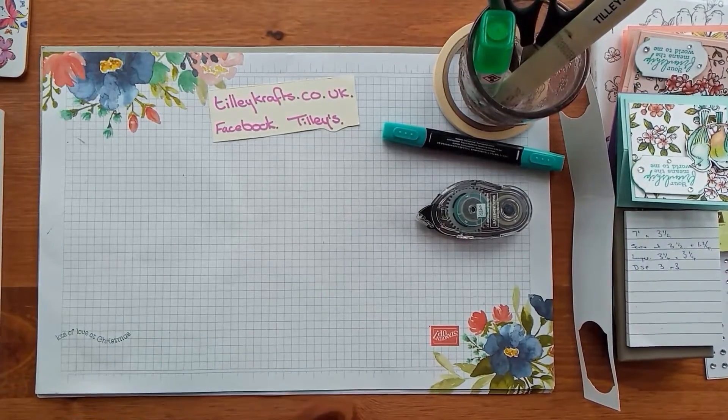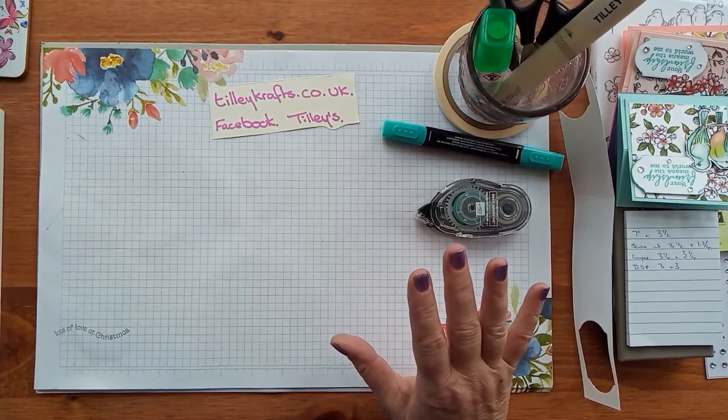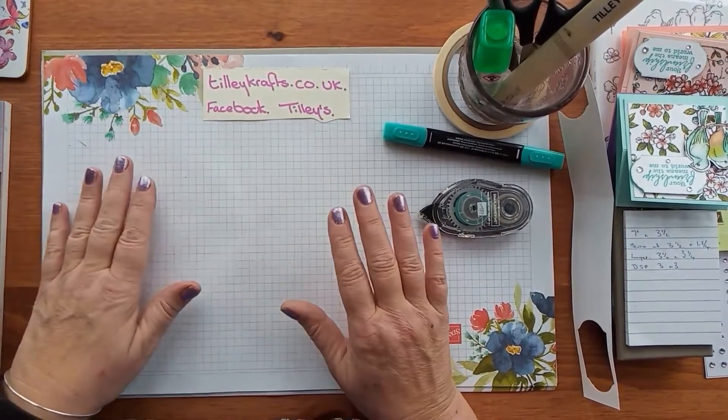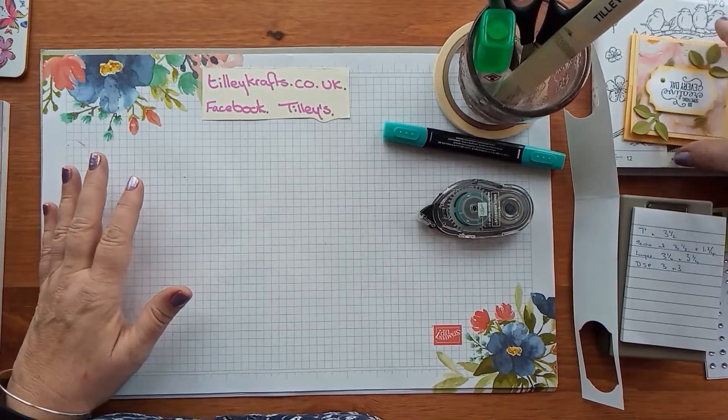Hi everyone, welcome back to Karen at TillyCrafts.co.uk. I hope this is filming alright, I just have to keep having a look to see what you can see. Today I'm bringing you a quick card — well it's not a card, it's a calendar.